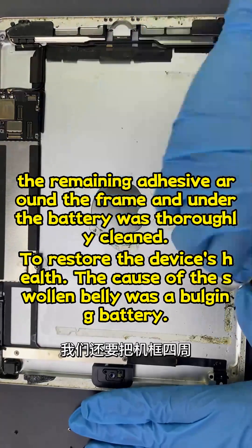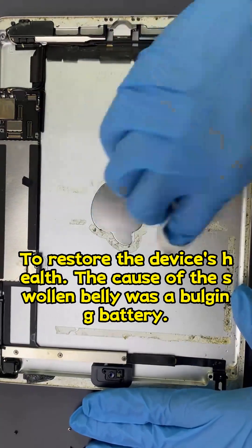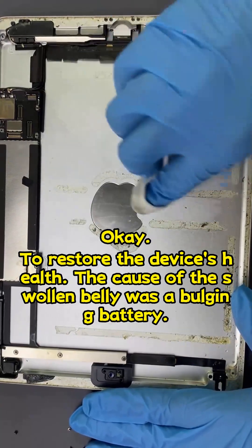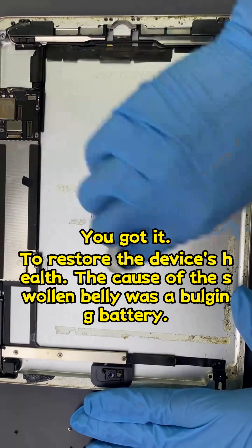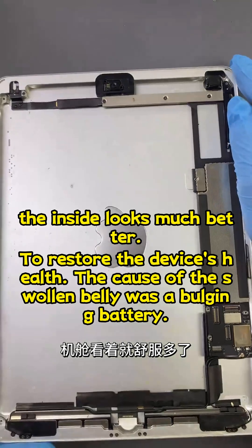The remaining adhesive around the frame and under the battery was thoroughly cleaned. After cleaning, the inside looks much better.